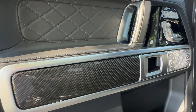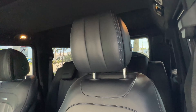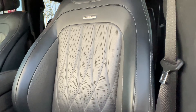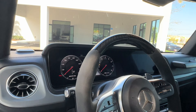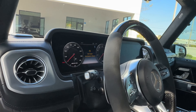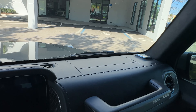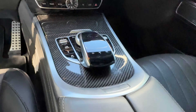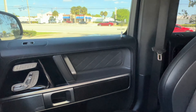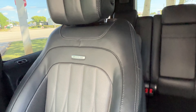The carbon fiber piece on the door panel is in nice shape. The seat on the driver's side is in nice condition with no excessive bolster wear. The carbon fiber on the steering wheel is all in really nice condition. The dashboard is all nice — there's no pulling or shrinkage. Center console, same way. Over on the passenger side, the door panel is all really nice, same with the passenger side seat — there's no bolster wear.